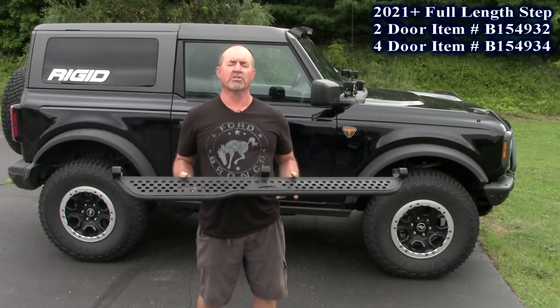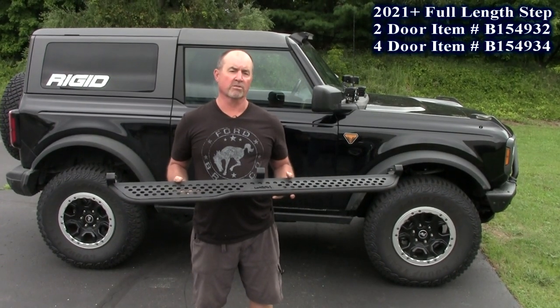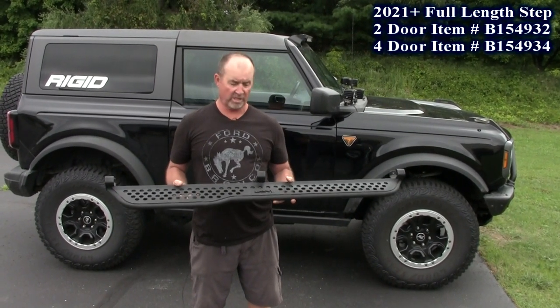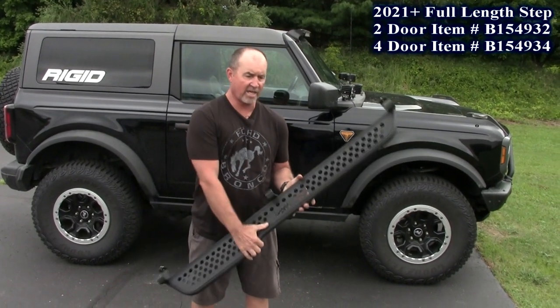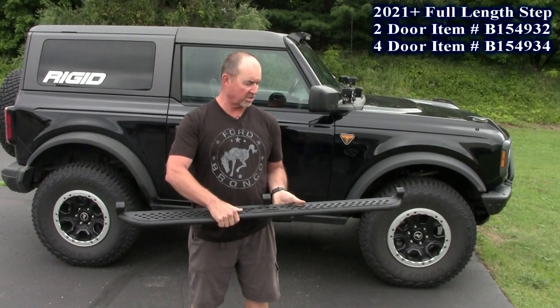Our next new product is this full step from AIG products. Last month we did the little steps, but I bought a set of these big steps and they are really wonderful. Really easy construction. You get the one bracket on there — heavy duty steel construction, all black powder coated, with anti-slip material on it.